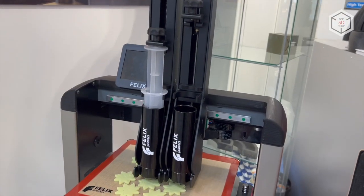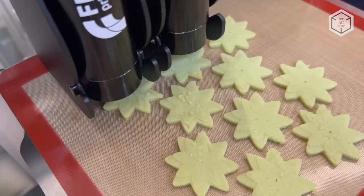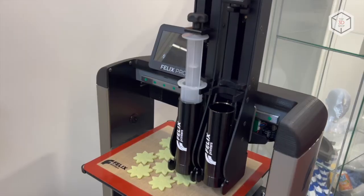This is Top3DShop with the FelixFood 3D printers overview. Subscribe to our channel, leave comments, and hit the like button if you enjoyed the video. See you soon!